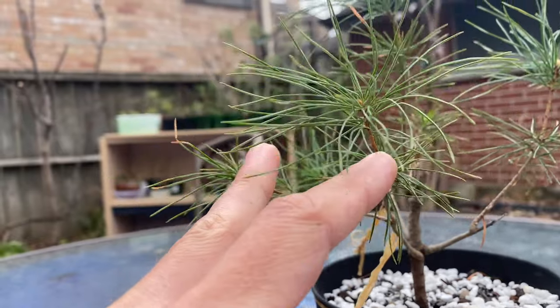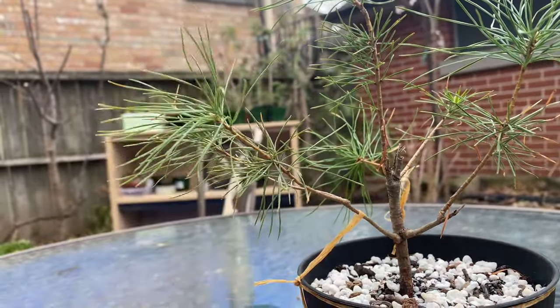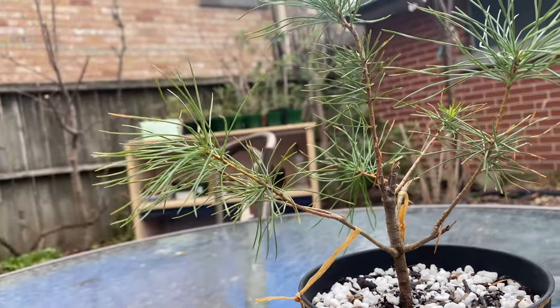I like this branch, it's splitting already. Maybe I'll cut it off eventually or shorten it. I'll definitely shorten it at some point, but right now I want to let everything grow.